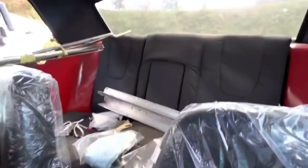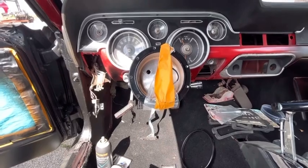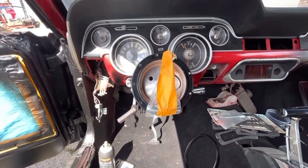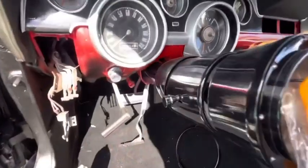The seats came in — they took like two months to come in. Just going to put the radio in and everything, but step by step. You can't rush this.